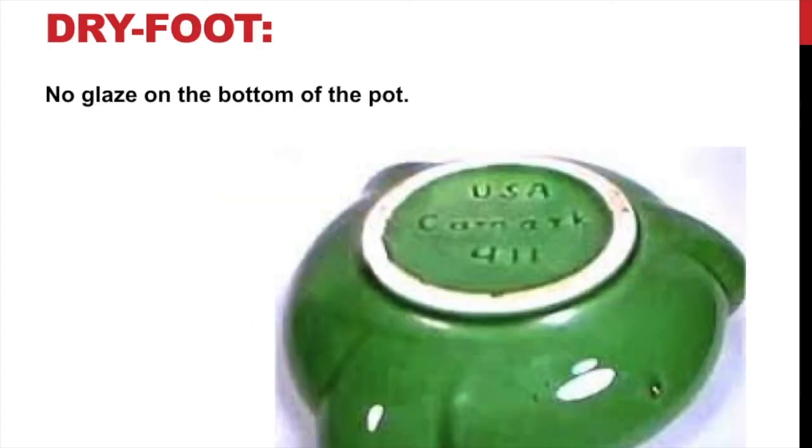Remember dry foot? Here's an example — they didn't paint the glaze on this little area, or they painted it and then wiped it off. This way when we put it in the kiln, it's not going to fuse to the kiln floor. Sometimes we'll use something called stilts, but dry foot means no glaze on the bottom.